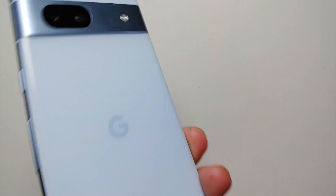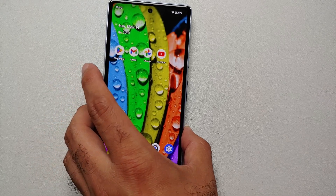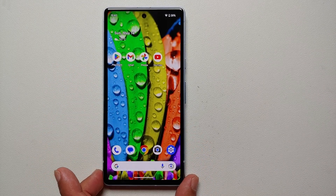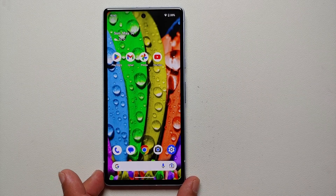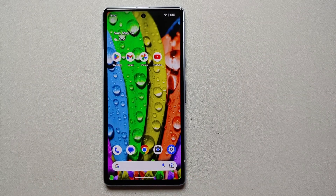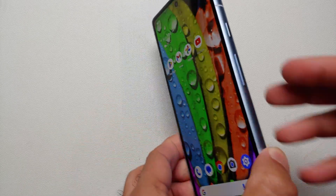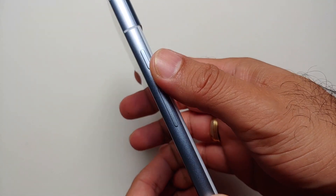Just got your hands on a brand new Pixel 7a and you're wondering if there are any hidden features, tips and tricks you should know about? In this video we're going to show you 15 awesome hidden features and tips and tricks for the Pixel 7a. So without any further delay, let us get down to business.